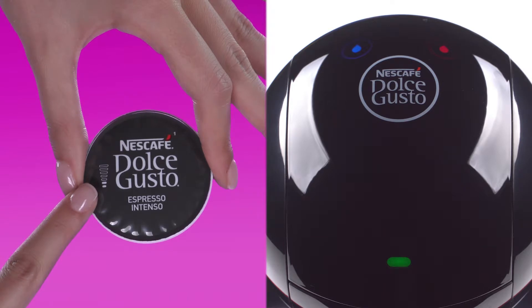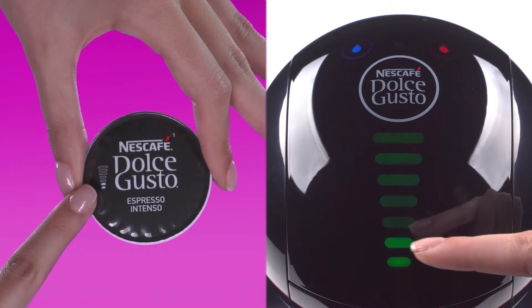On this capsule, we recommend selecting two bars on the touch interface, or adjust to your taste.